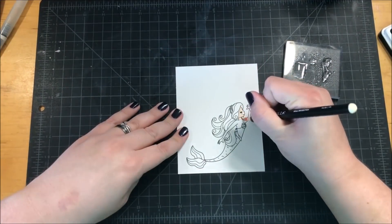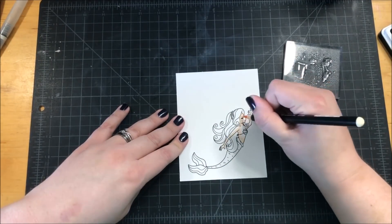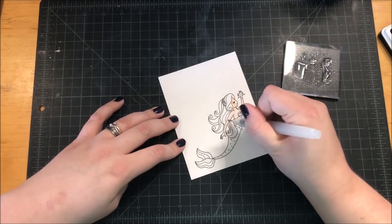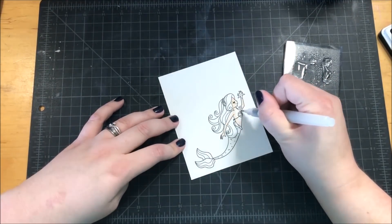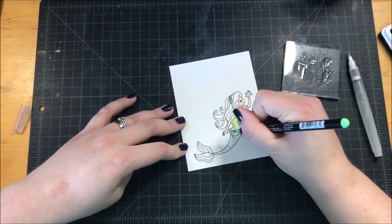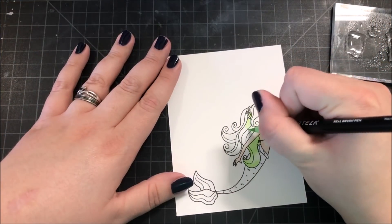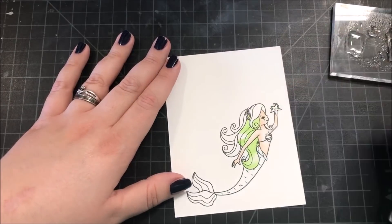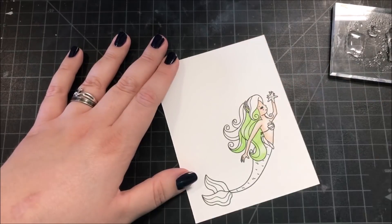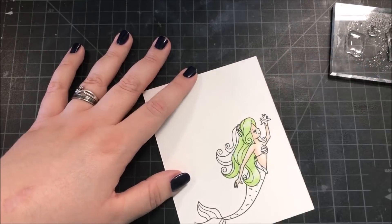I'm using the Beautiful Mermaids stamp set that came in the Simon Says Stamp September card kit, and I stamped one of the mermaids onto some Bristol smooth paper using my Simon Says Stamp Intense Black ink. I'm using my Arteza Real brush pens to do the coloring on this image and my Tim Holtz Detailer water brush for all of my blending — though I'm not using the water brush the way it's intended. I just dip it into the water on the block to the side.